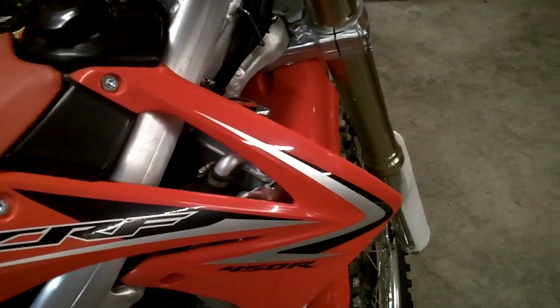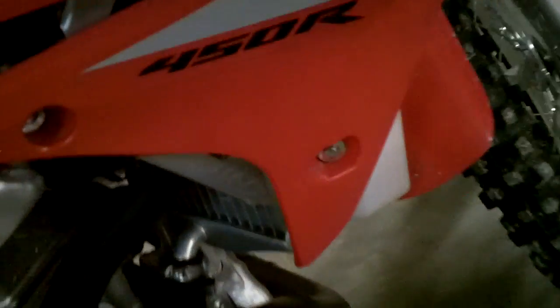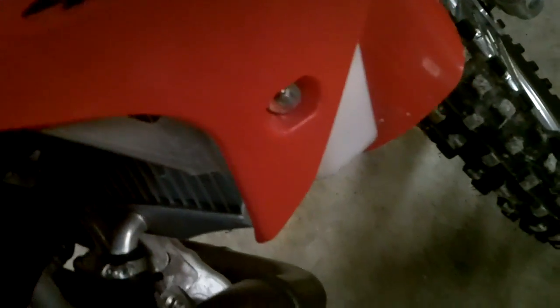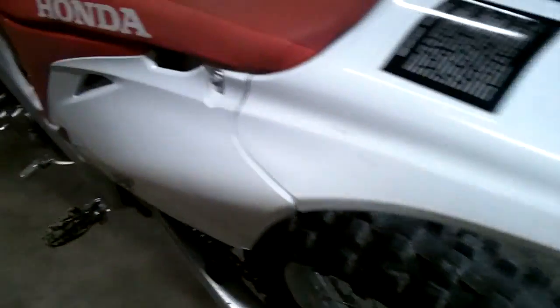This is the 09-450R — just a better video, trying out the new camera. Got the Works Connection master cylinder cover there, got the Works Connection radiator supports, and upgraded to a 52-tooth Renthal rear sprocket. The guy I bought it from put it on there, had it all done.